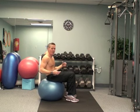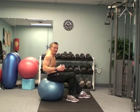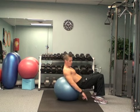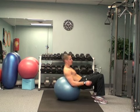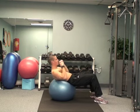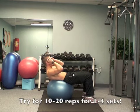Very important — if you do start to feel this in your low back, that's okay, that's normal. That just means your stomach muscles aren't strong enough yet. So that's when you want to have your hips closer to the ground. Same motion, here to here. And then slowly build up so you can have yourself further back on the ball.